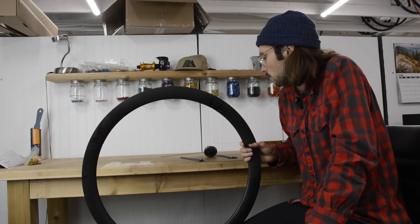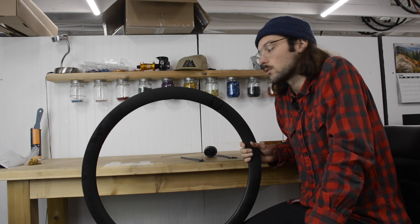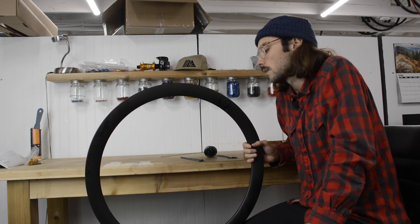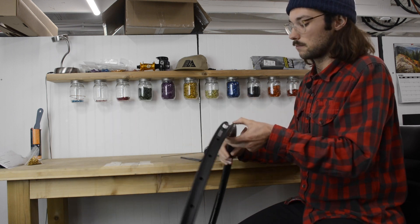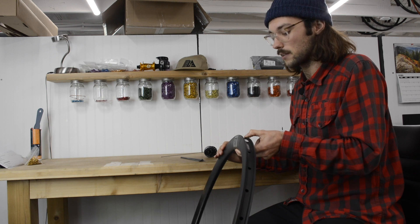As well as determining the hole you want to put your key spoke through on the hub, you need to determine the first hole on the rim itself where you're going to put the spoke through. No matter what wheel you're doing, the way we do it is you go two to the right of the valve hole.